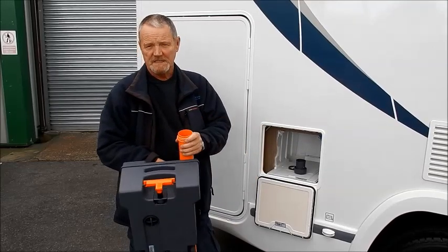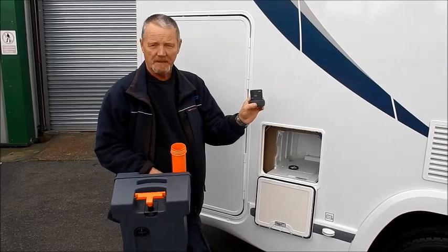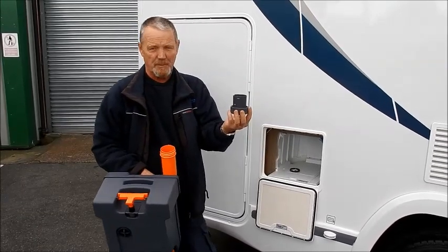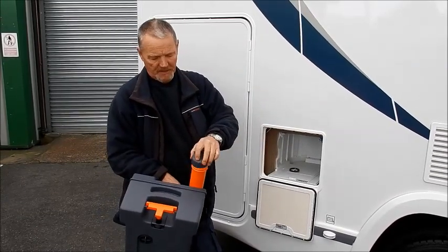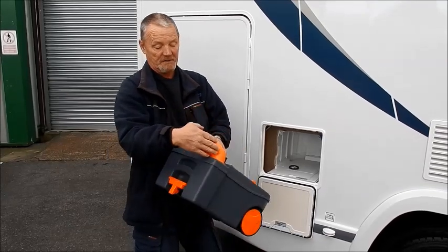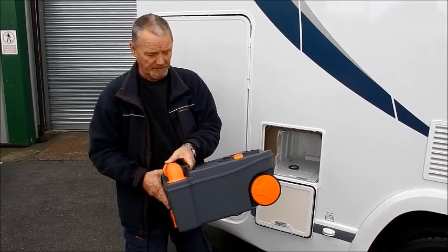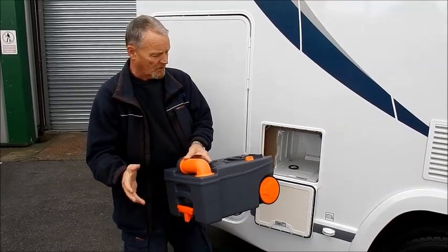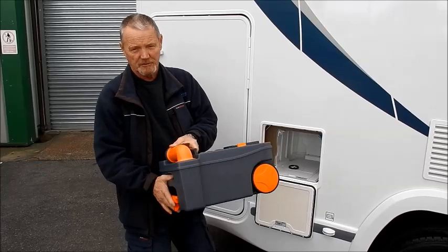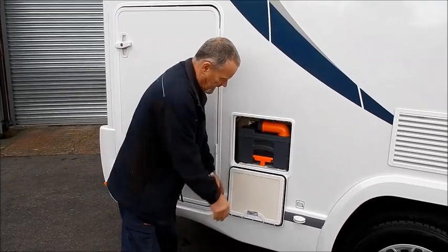Most importantly, you need your chemical. If you're going to use liquid chemical, you can use the cup as a guide — approximately a cup full of chemical, pop that in. There are other products on the market, so you can use the tablets now, which you can just throw down the toilet itself — does exactly the same thing. Once that's done, just leave about half a litre of clean fresh water in there, and then just push the cassette back in.